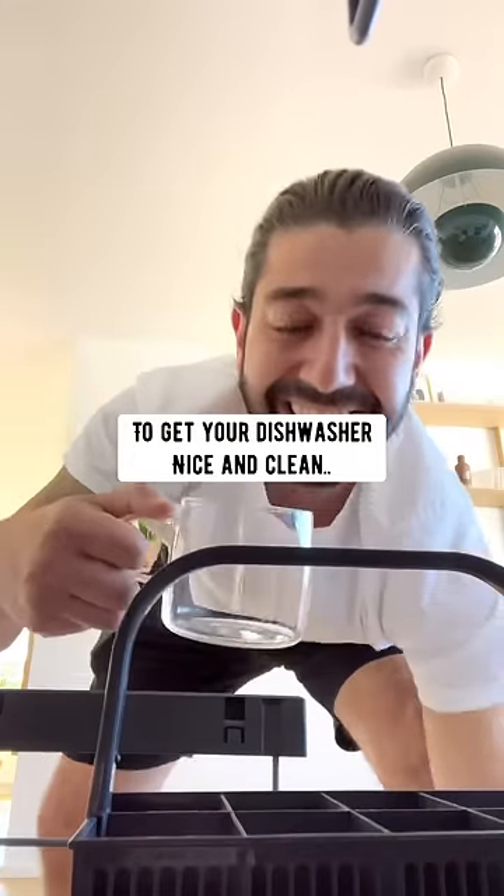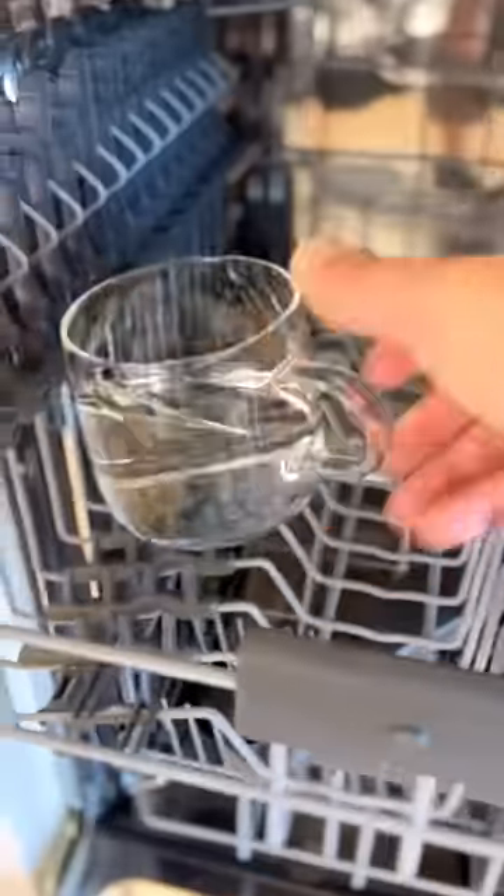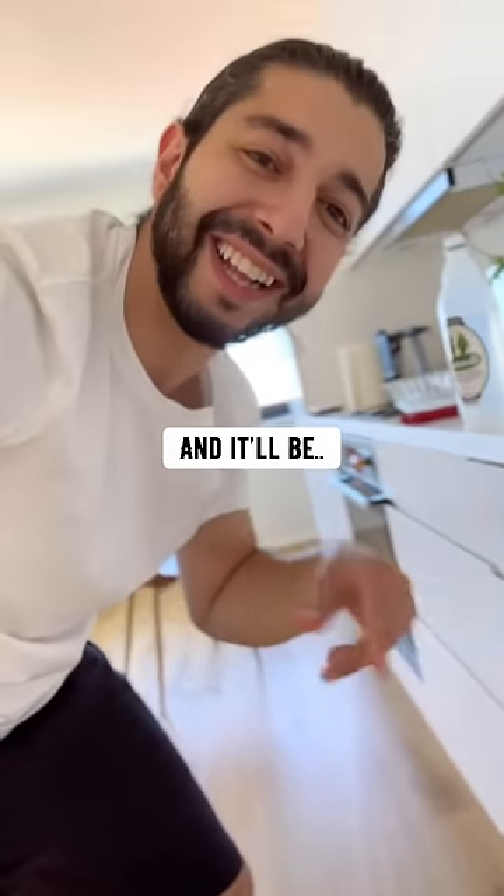To get your dishwasher nice and clean, just add one cup of vinegar inside the machine. Run a normal cycle and it'll be fresh and clean.